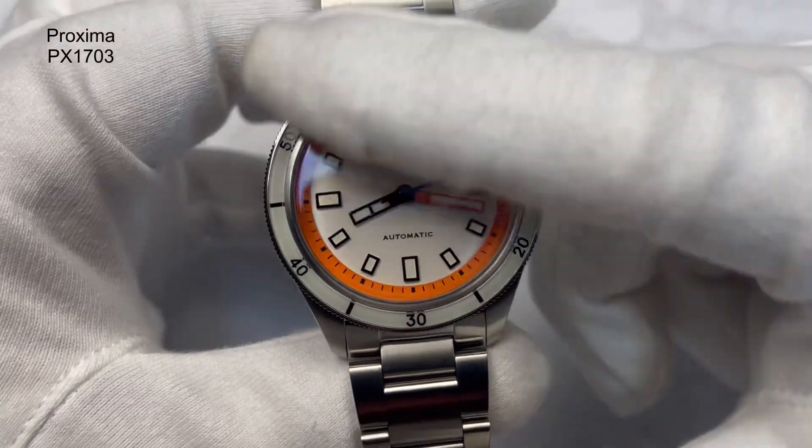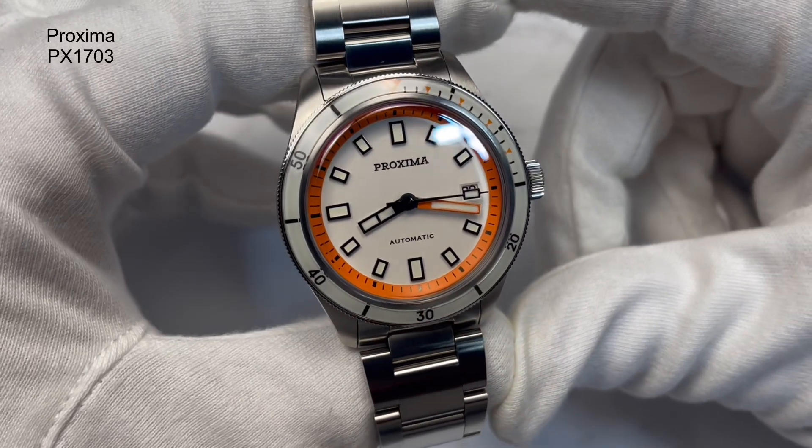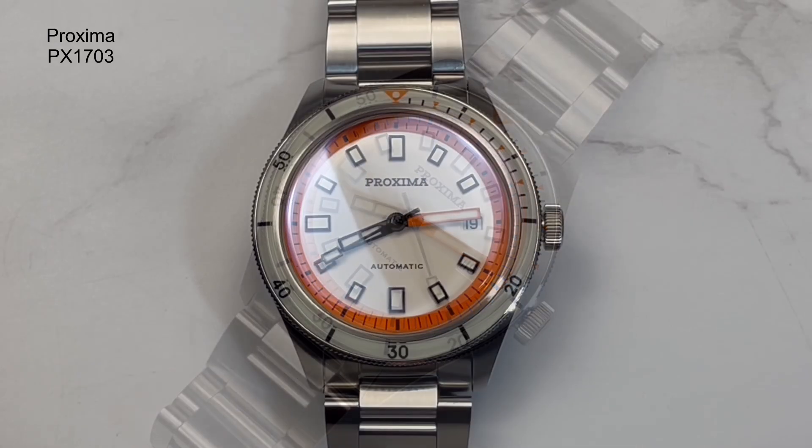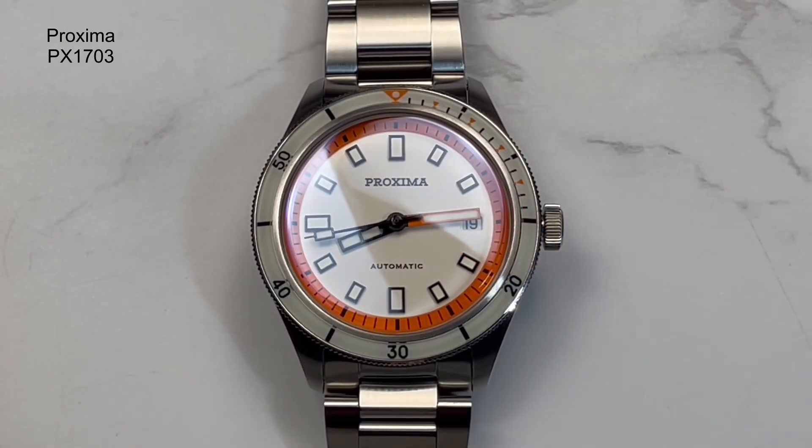Beautiful — I do like the way they've done this. You've got an orange rehaut with a minute track on the outer edge. Inside that, you've got batons everywhere except at the 3 o'clock position where you've got the date. You've got a white enamel dial, which is really beautiful. Proxima is printed onto the dial just below the 12 o'clock baton, and Automatic is printed just above the six. The hands — I know people have said they're too short, but I don't believe they are. I think it's quite in keeping with the retro style.